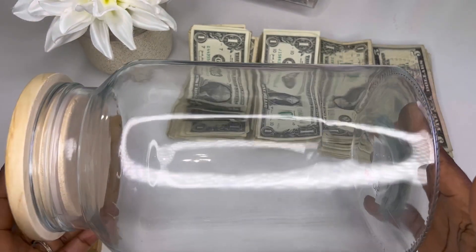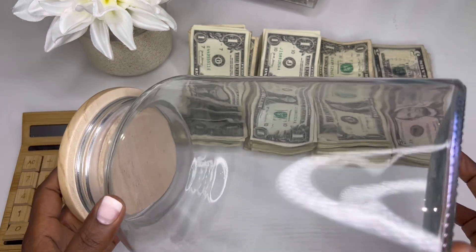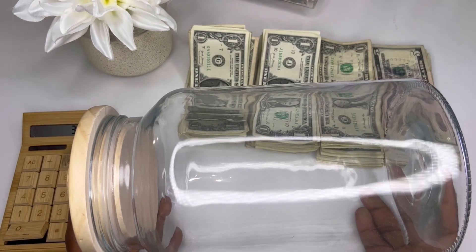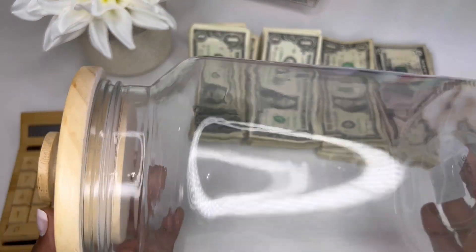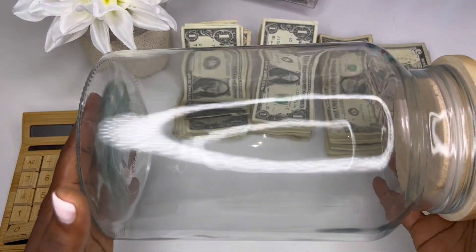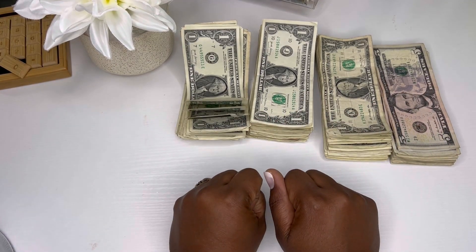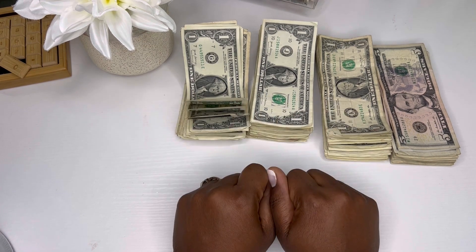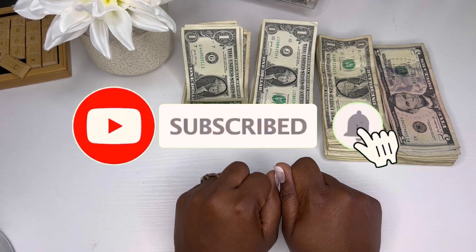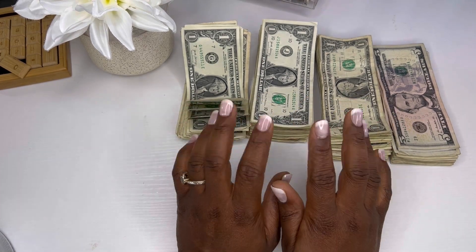I wanted to show you guys the jar I'm going to use this coming year for my five dollars and one dollars. It's a very big jar — I got it from HomeGoods and I think it was under five dollars. I'm just going to keep saving into this jar for the whole year and cash it out at the end of the year. Thanks for watching! If you're a new subscriber, welcome — and if you haven't hit the subscribe button, please go ahead and do so so you don't miss any of my videos. Merry Christmas, bye!